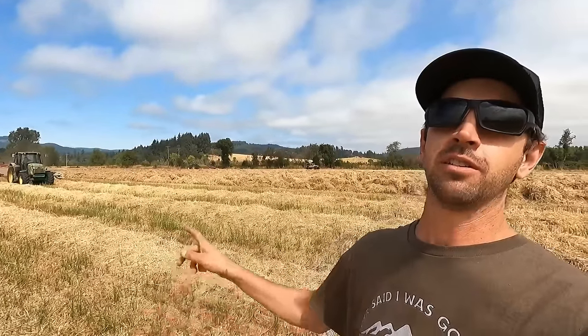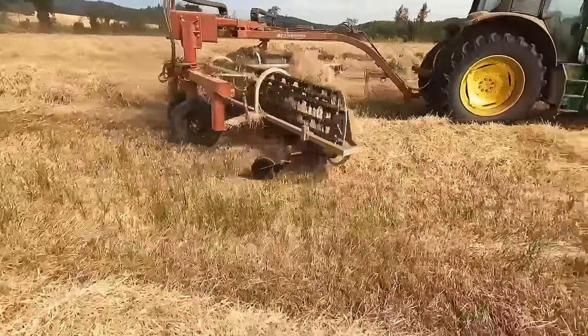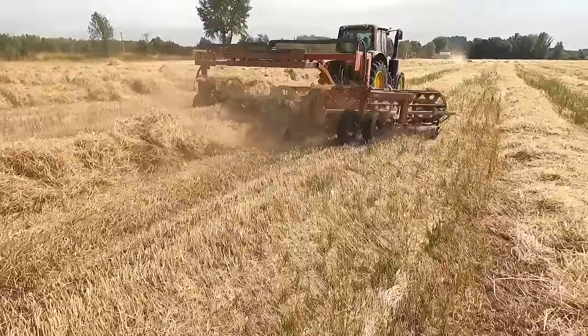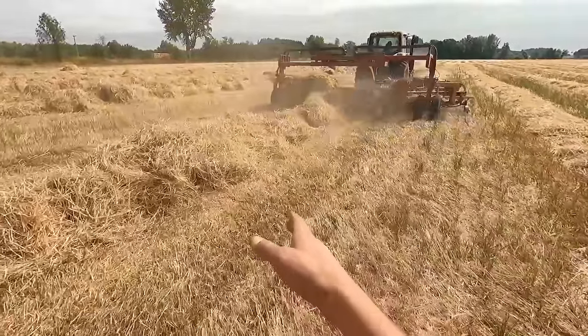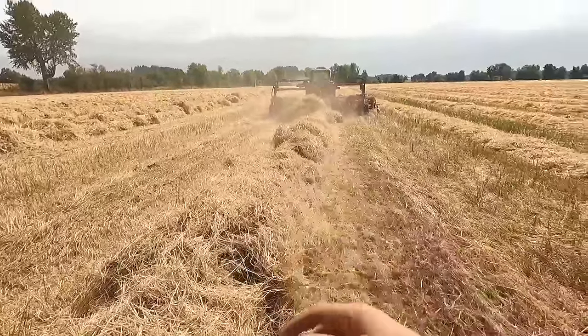This particular hay operation is owned by my buddy Jesse, who you've seen in some previous videos. Jesse's operation starts with the rake. The head rake operator is Jesse's mom. She rakes the hay and takes all these small scattered piles into one nice even windrow right down the middle that the baler can come down and bale up.